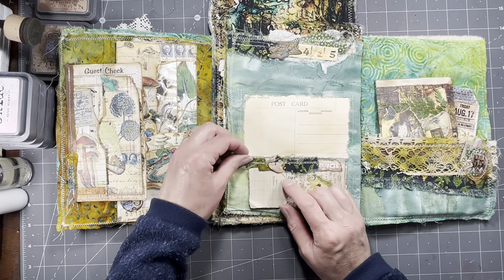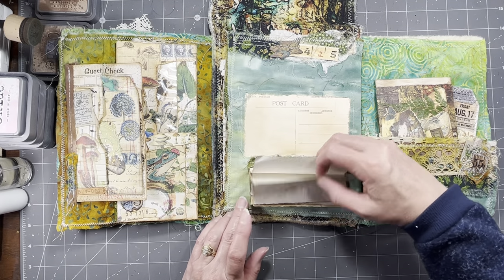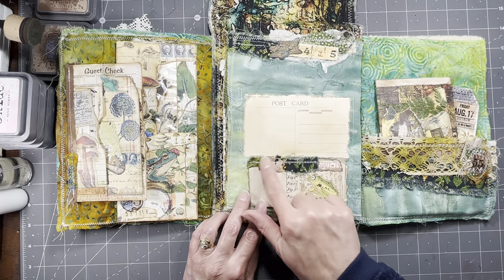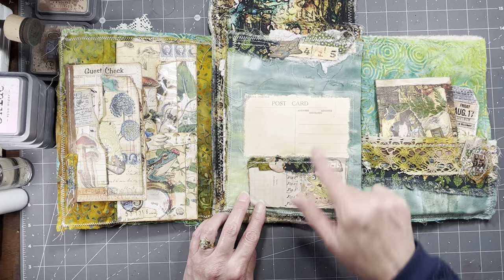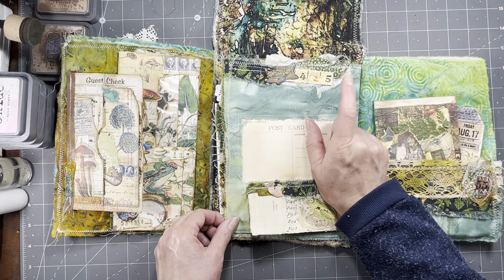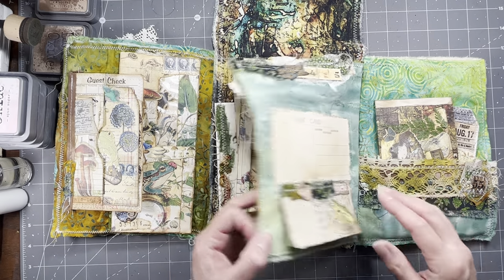And then over here we have the back of our postcard. This was one of the first things that we did. And there's just a little notepad down here that I stitched on. So that's all just different fabrics. You can write here and you can write in the little notepad. And up here is just a cluster of fabrics and various other little bits that I stitched there.